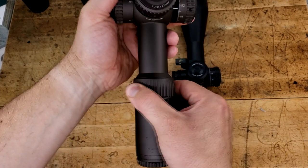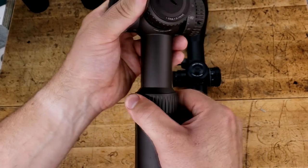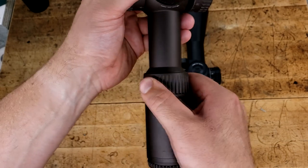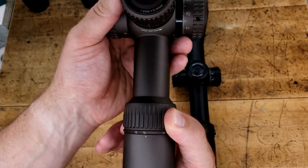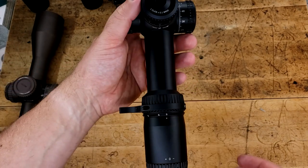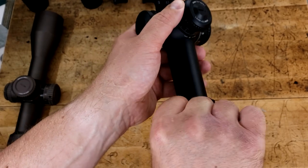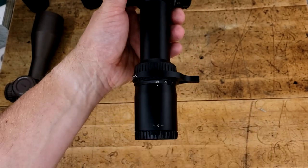In fact, why not pull out my Razor and compare it? You can hear a little bit more of the steel rubbing on this one, and it's a little bit harder to turn than the Strike Eagle is, because the Strike Eagle sees a lot of range time — it's very smooth, it's broken in. Very, very good.